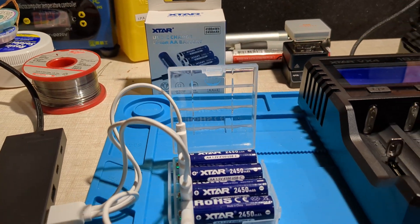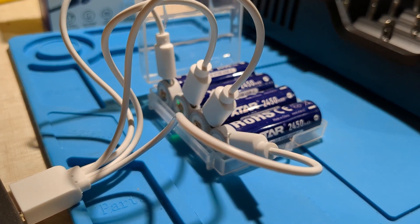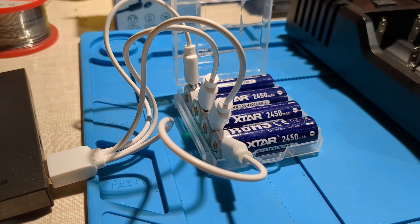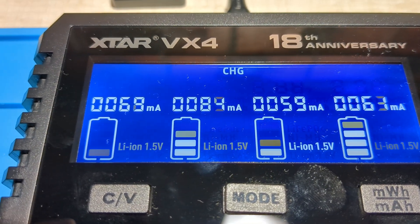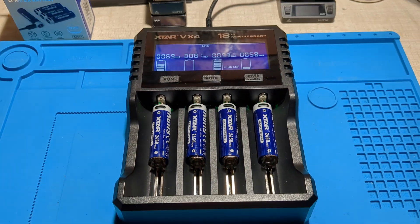These 1.5V lithium-ion cells can be charged using USB-C. You've got the flashing green light to indicate that it's currently charging, and it'll go solid green when it's complete. Or you could use a charger — the X-Star VX4 is a charger that supports charging 1.5V lithium-ion cells, and you can just pop these in and they will start charging. So that's pretty cool.